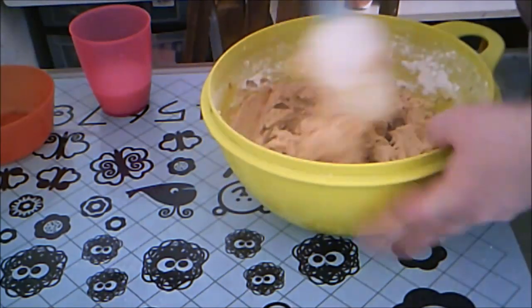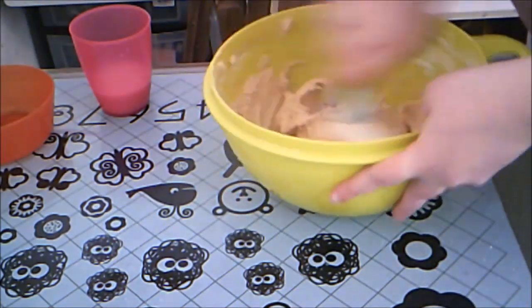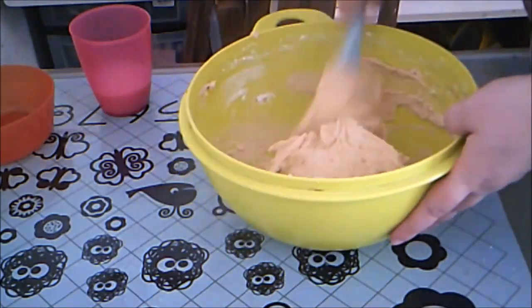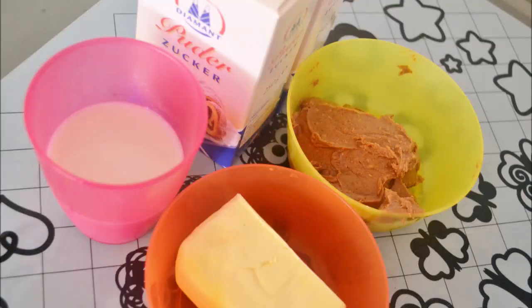Don't forget to scrape the sides of the bowl. This frosting is smooth and creamy, but the recipe is fairly small and probably won't frost more than 12 cupcakes or a small cake. Feel free to double it if you need more.